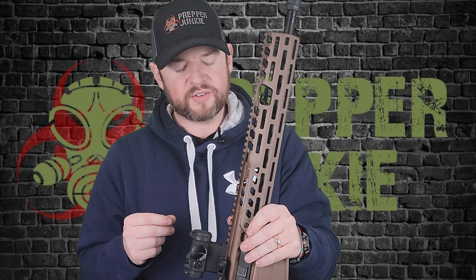Is it worth upgrading from the Virtus to the Spear? That's totally up to you — it does have some really nice upgrades. If you're in the market for a 5.56 rifle that is not an AR-15, 110% check this gun out. If you have the extra cash to spare, I really don't think you'd be disappointed. It's an extremely fine rifle, extremely well-made.